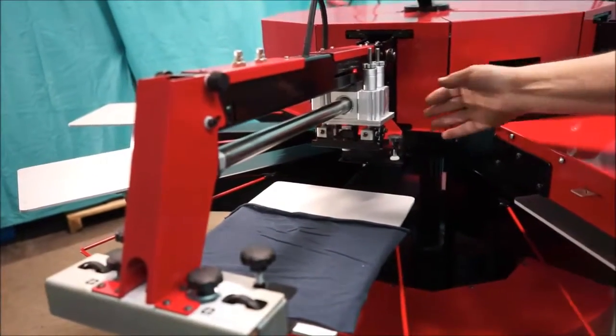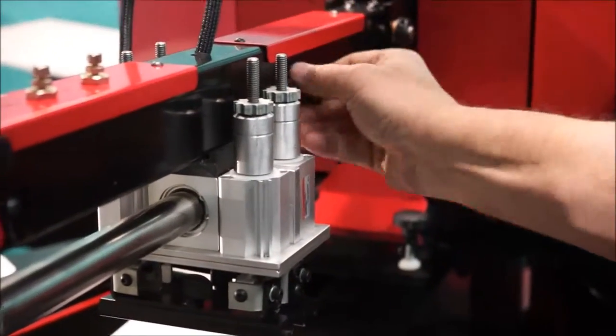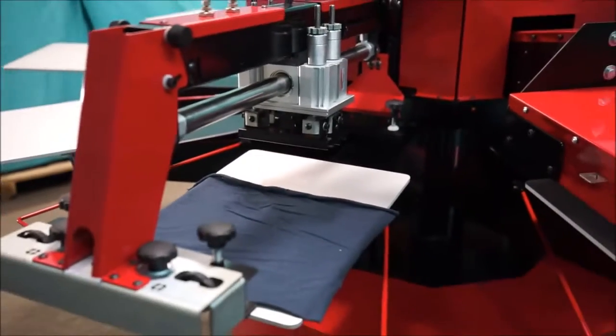So what we'll do is we'll put it up right about where we think we really want it, and make my stroke adjustment. And that looks really good.